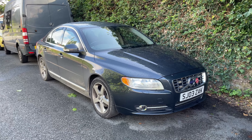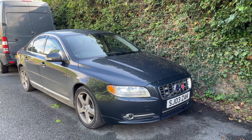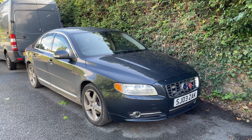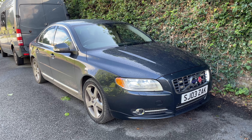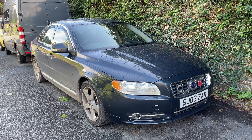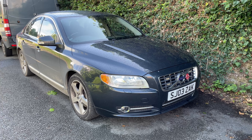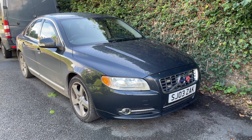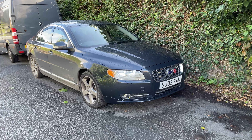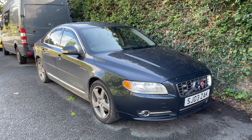Hi guys, welcome back to the Drive Life channel. In today's video I thought I'd talk about how I service and maintain my higher mileage Volvo S80. This is the D5 205 horsepower twin turbo, later D5, and this one's been breathed on by Polestar so it's around 240 brake horsepower, with a few little bits on as well, and it's now hit 130,000 miles.